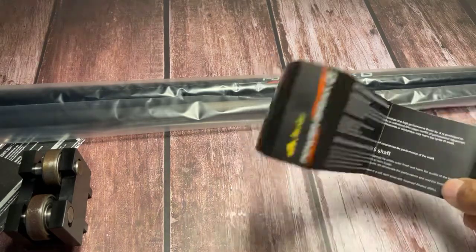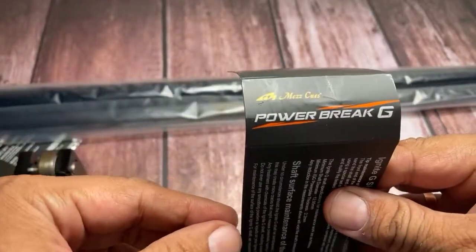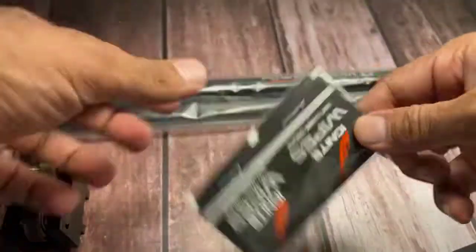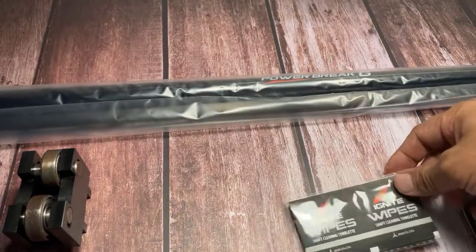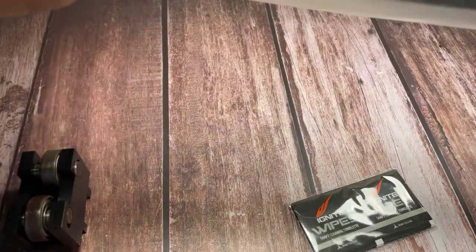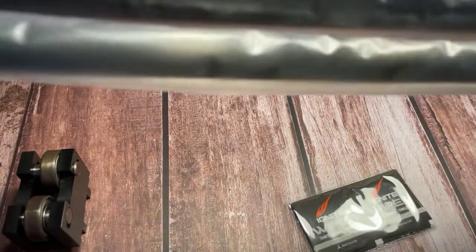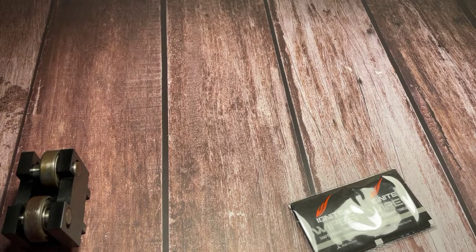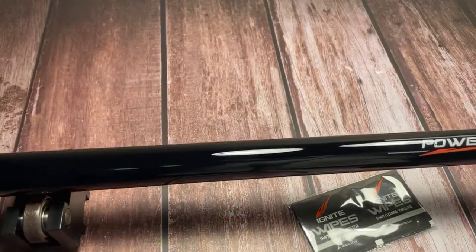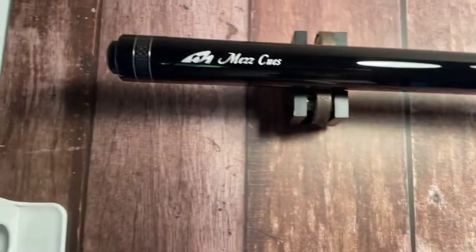Here are the specifications of the cue. It comes with Mezz wipes for the Ignite shaft. Look at this beautiful cue!